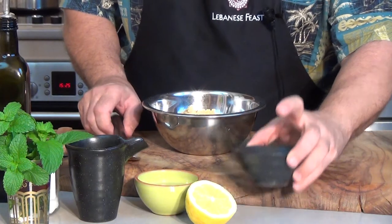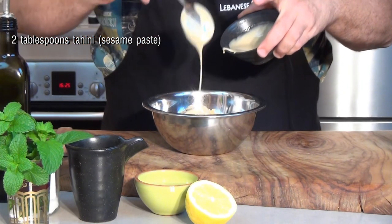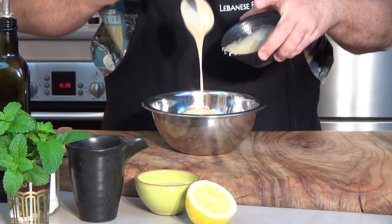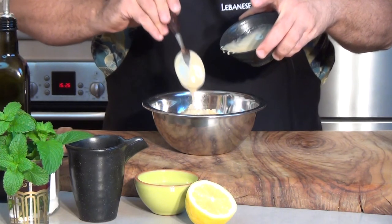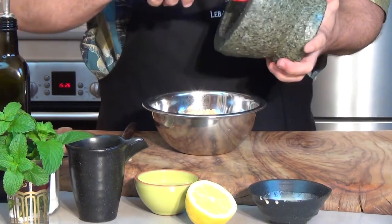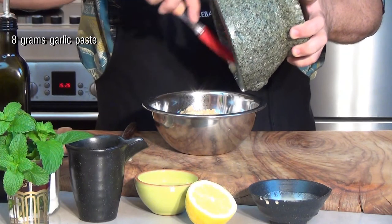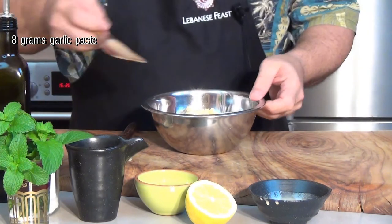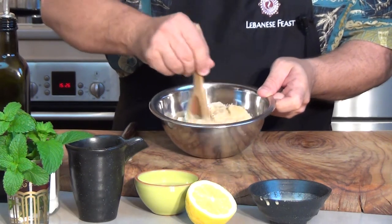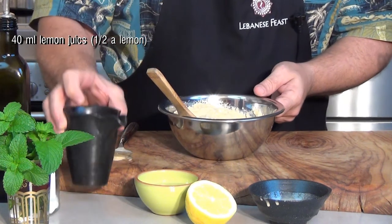Place the contents into a mixing bowl and add 2 tablespoons of tahini. Add the garlic we crushed earlier and mix in well.